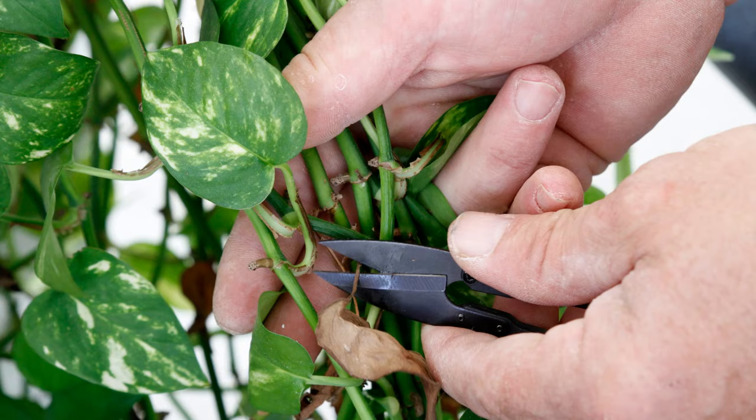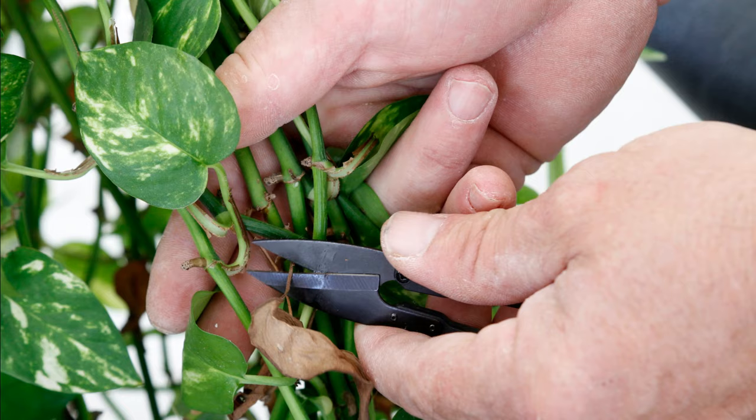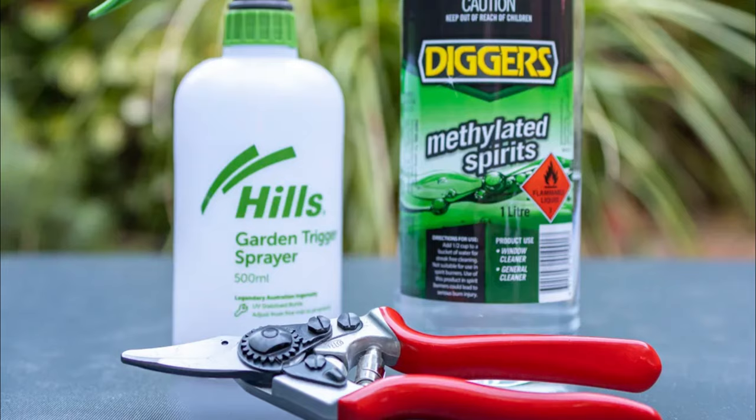How to prune pothos so they grow more: Pruning pothos to make them bushier or bigger is a straightforward task. All you need is a sanitized pair of scissors or small-nosed clippers to snip the dead ends perfectly.